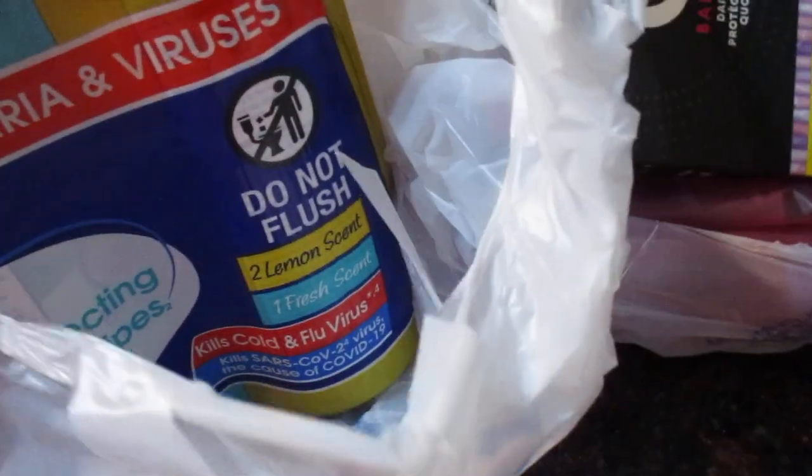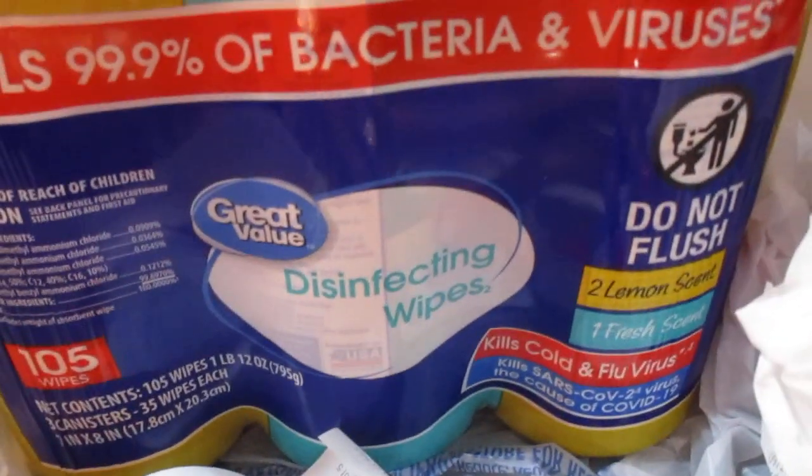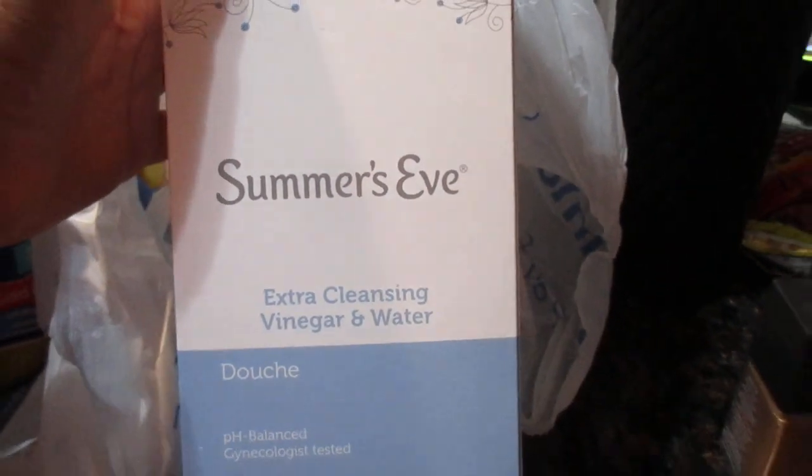It's later in the day — I took a nap. Here's my full haul. I also bought some laundry soap, which is already in my laundry room, some disinfectant wipes, and a personal haul: panty liners, shavers, liquid makeup, mousse, Summer's Eve, and some vinegar and water. That's it!